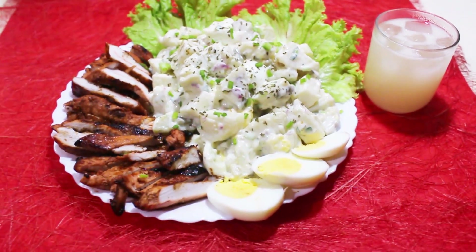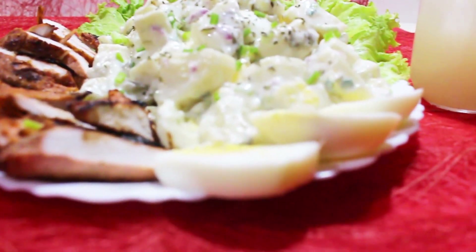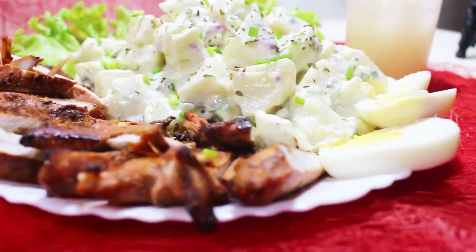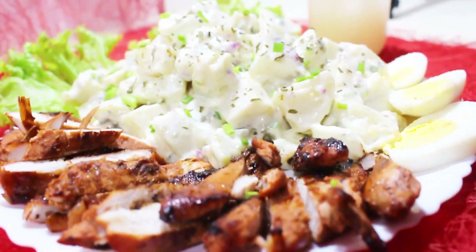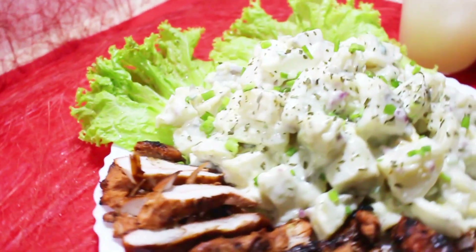Are you in need to celebrate an occasion but the present situation is preventing you to do so? I have an idea. Why not host your own backyard party? You can just keep your menus super simple and still stick to your healthy lifestyle.